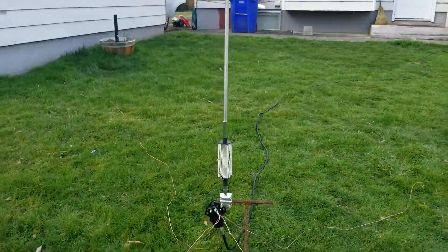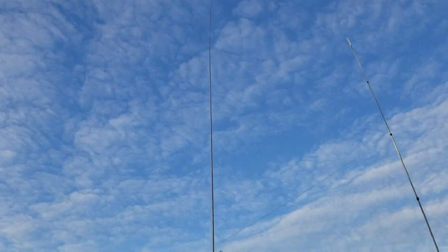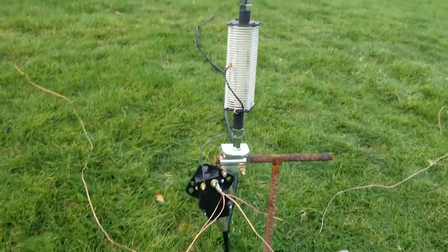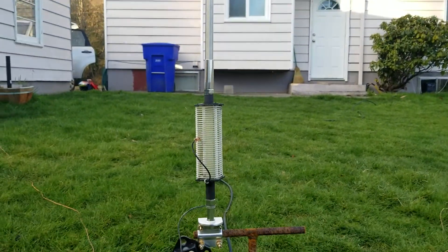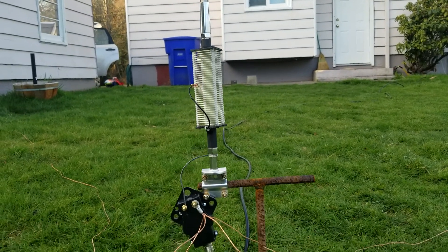This is the MFJ Big Stick. It's a 17-foot telescoping vertical, probably really hard to see the tip, with a coil that you tap for the different bands. Seems to work pretty good.